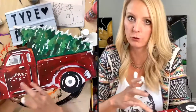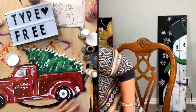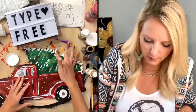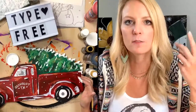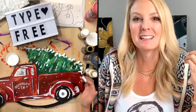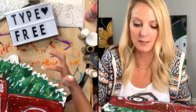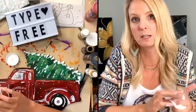Go ahead and type free if you want to get this full tutorial of how to do this truck and tree. I also provide a tracer so that you can do it on a canvas like this, or you can do it on a piece of wood. I wanted to talk about overcoming fear of Facebook Lives — I have a meeting in just a minute, so I'll go fast. I have a really cool challenge I'm giving just to Paint Party Headquarters on September 22nd. If you join Paint Party Headquarters this next week, you'll get this challenge — it's almost like a reverse Paint Party.